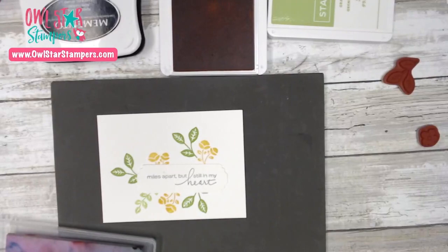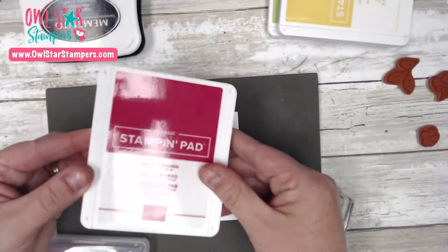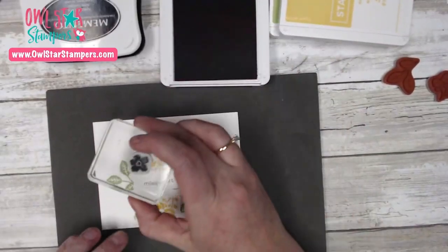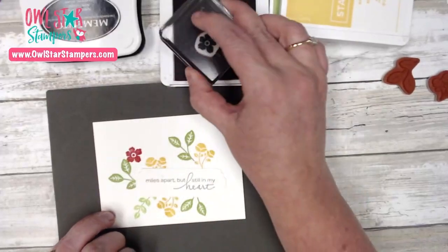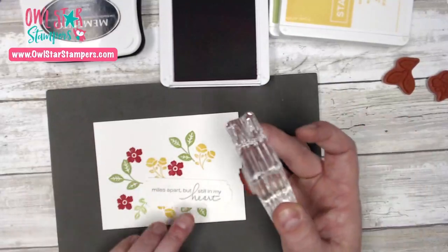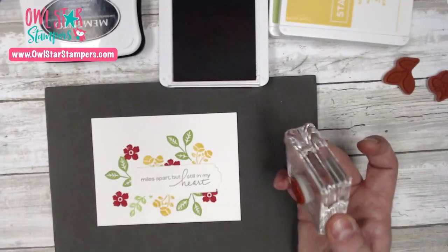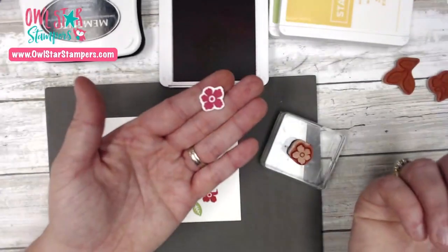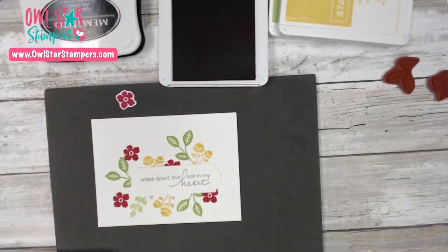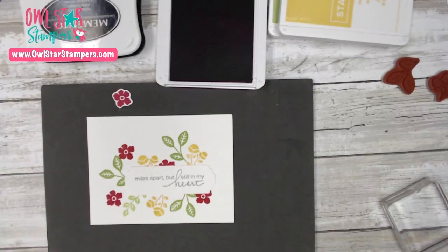Next up is Melon Mambo, one of my favorite pinks. We're going to take the bright pink and that little flower and add a few of these — one up here, one down here, one kind of different up in there, and then one peeking out down here. I also went ahead and stamped one on scrap paper and fussy cut it out — I already did that, so it's ready to go.